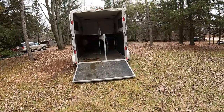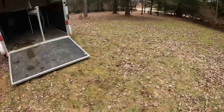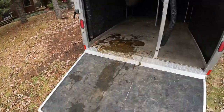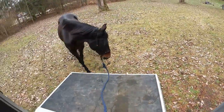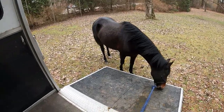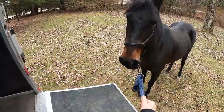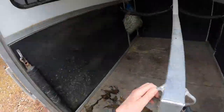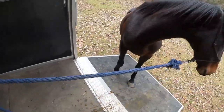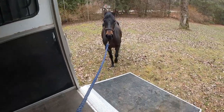Ah, shit. What the fuck? Okay. Come on, sweetie. This is not a one-person job, unfortunately. Good girl. Good. Come on. Good girl. This is really not... Good girl. Come and get your treat. That was interesting. I am piddling with this and then she goes.